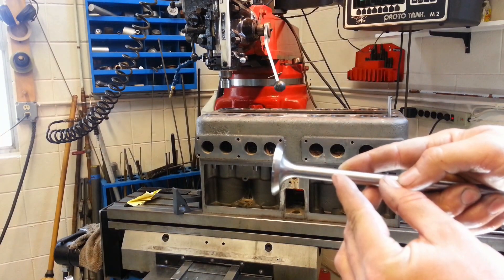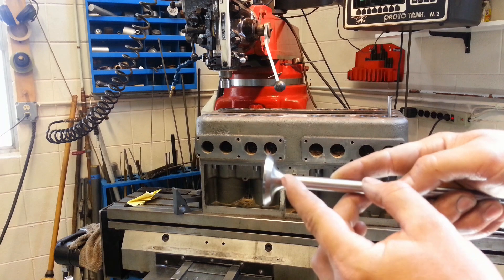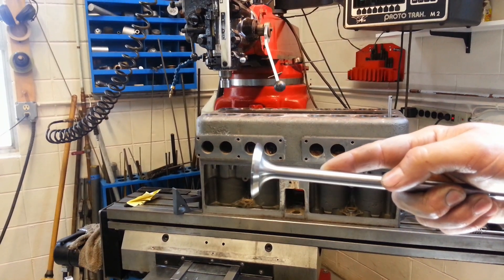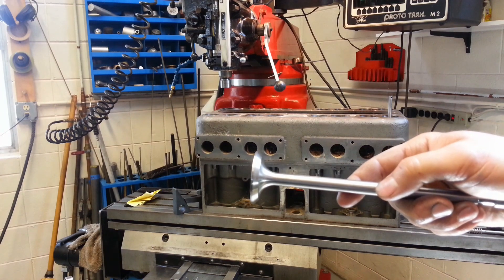I have one more cut, and that will be the undercut here because it's such a large stem. I think we might be able to pick up some more flow if I just clean up the stem there and bring it down a bit.